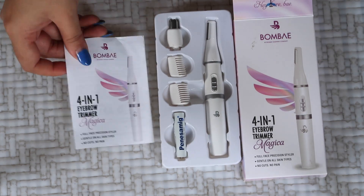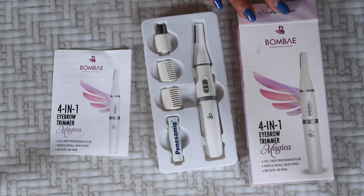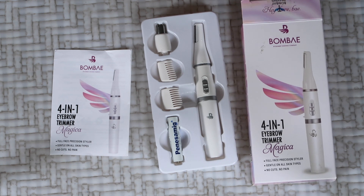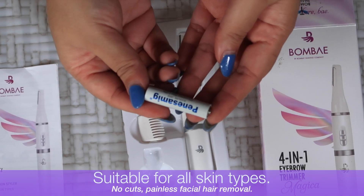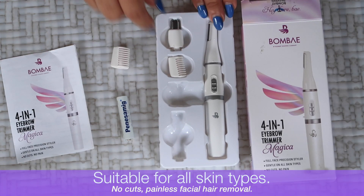This is the Magica 4-in-1 eyebrow trimmer by Bombay. It comes for 1199 rupees. On the packaging it's mentioned that it's a full face precision styler, gentle on all skin types. What I like about this kind of tool is that you don't have to worry about cuts and pains — it removes unwanted facial hair smoothly in a very painless manner.